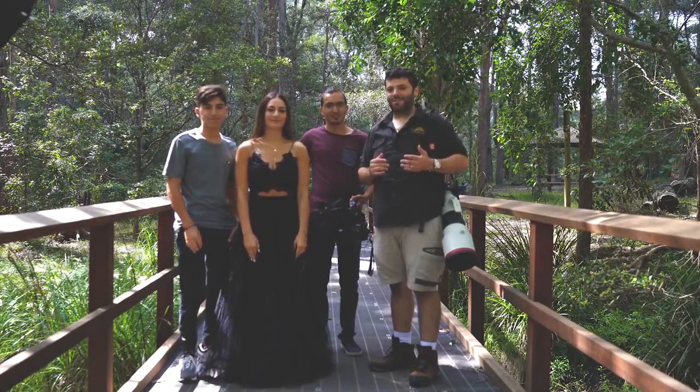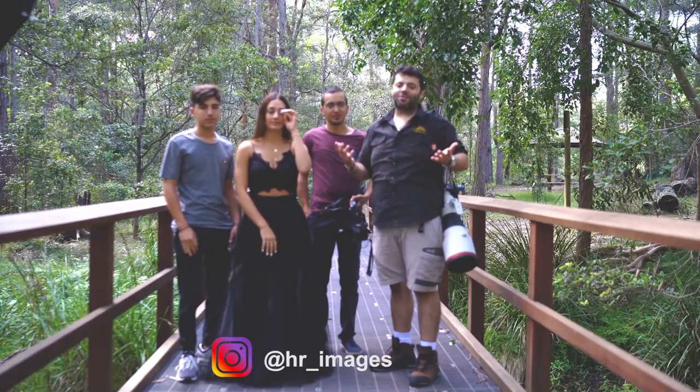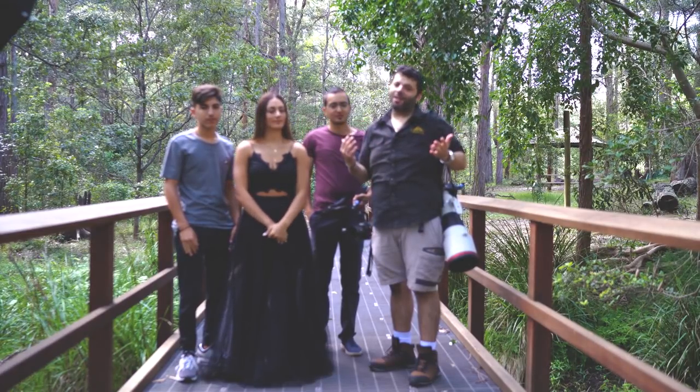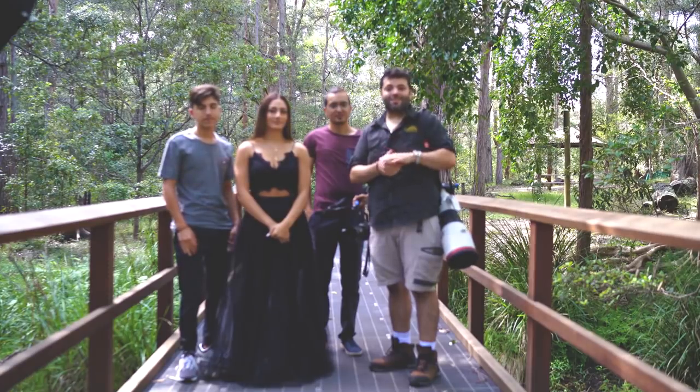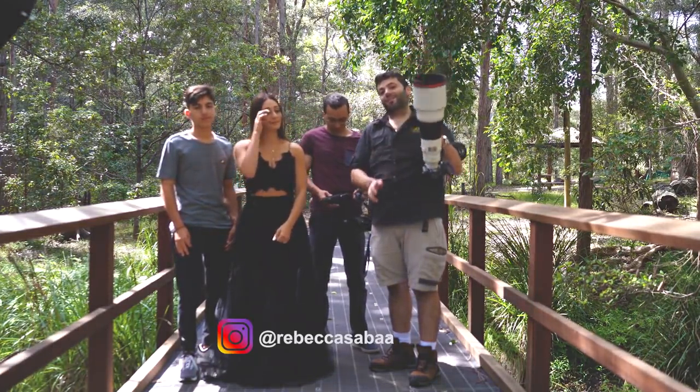Hey guys, it's Hannah Saber from HR Images. In today's video, I'm completing something everyone's been messaging me telling me I am crazy for doing. But you know what, you live once — you only have one opportunity for this chance. So I'll be shooting a portrait with the 400mm f2.8 G Master lens.